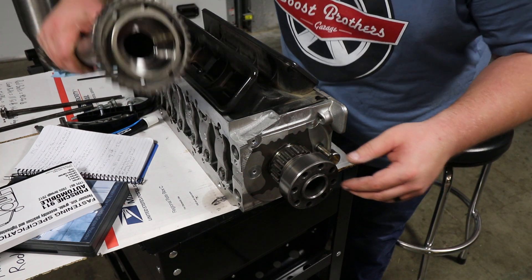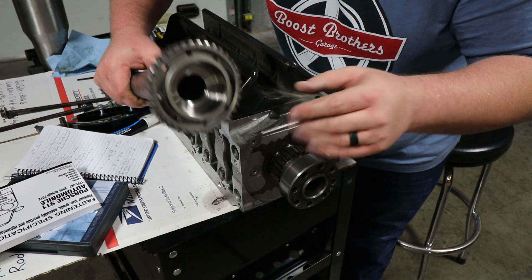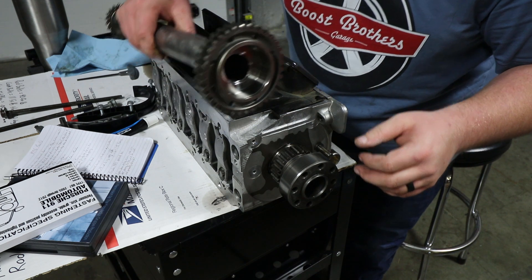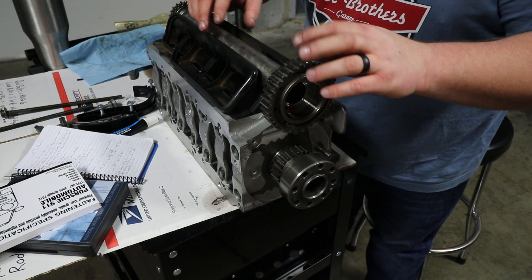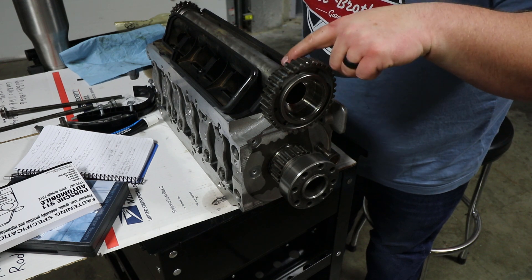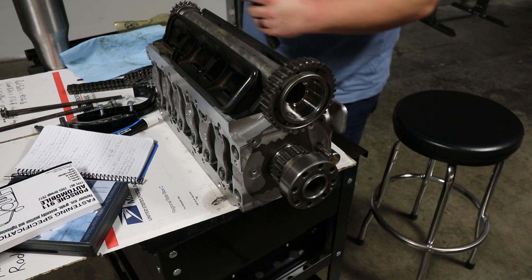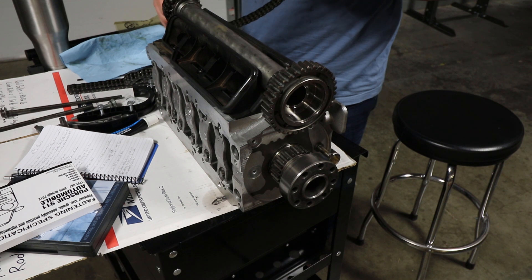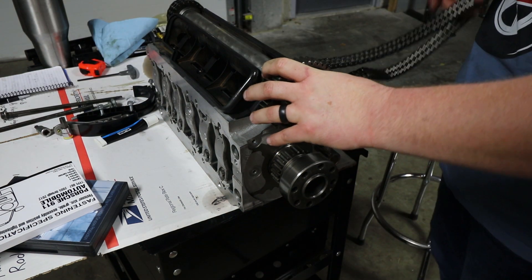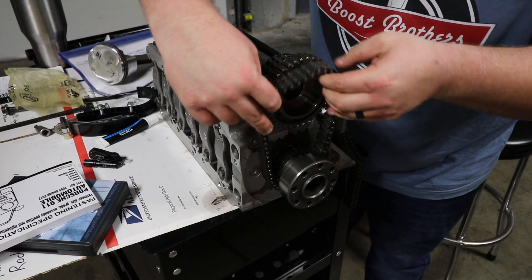I'm really glad I removed that bearing, because inside behind it, the entire shaft was full of old engine oil. If you're doing this job, make sure you remove the IMS bearing. I went ahead and dropped the shaft in, and now I need to put the cylinder head camshaft timing chains on first, then we'll do the IMS chain.